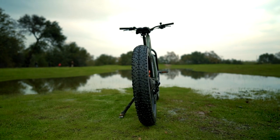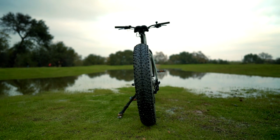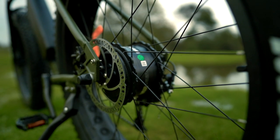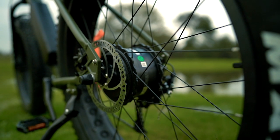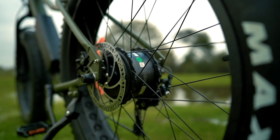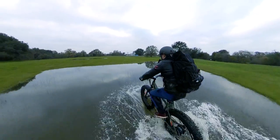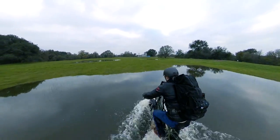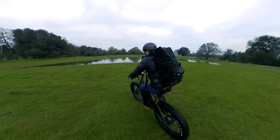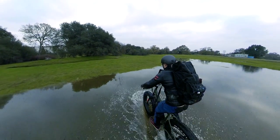In the rear wheel, the Surface 604 Bore Explorer has a powerful 500 nominal watt, 750 peak watt hub motor that is custom wound for extra torque. At 80 Nm of torque, it is noticeably more aggressive. When we were slogging through some shallow lakes during our test ride, we hit some deeper than expected sections, but thanks to the motor and the massive 4.5 inch tires, the Bore Explorer pretty much just swam itself to shore. So yeah, it's impressive stuff.